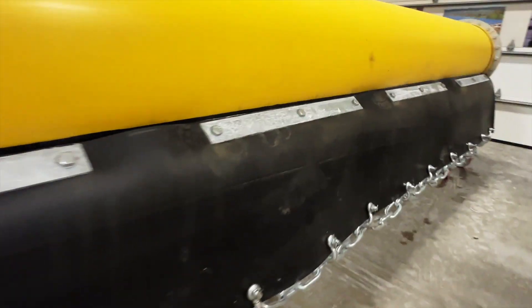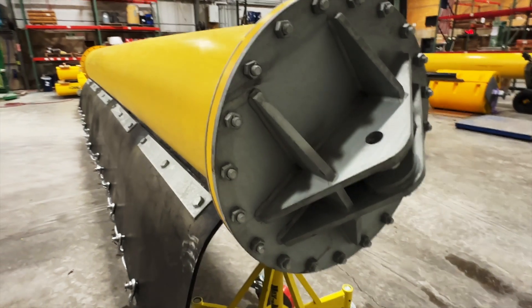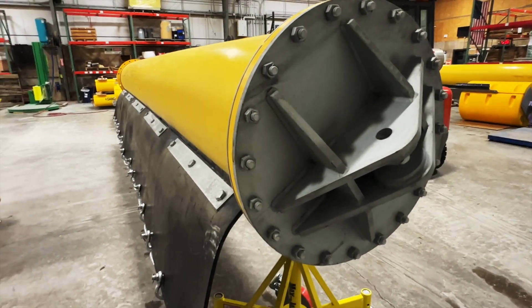High-quality boom, rubber screens — we can go down to any depth. It's just a matter of what the application is. And then on the ends, we have a variety of sizes of potential end plates.